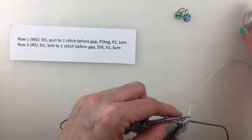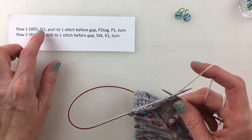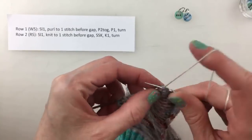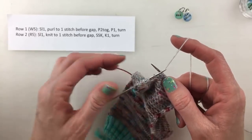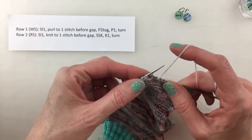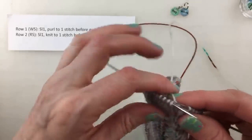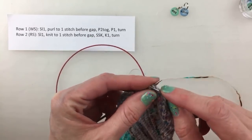Now we move on to the rest of the rows, which is essentially the same — we just don't have to get to the center since we're already there. We're going to slip the first stitch as if to purl, then purl across until we reach one stitch before the gap. The next thing is to purl two together — purl the stitch before the gap along with the one after the gap to close it — then purl one and turn.